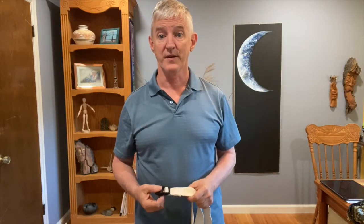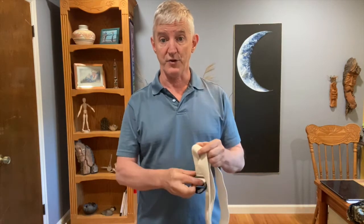Hi, you guys, this is Chris. Here's a video for you guys on the strap that you got for the program.